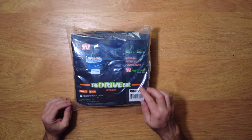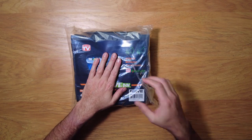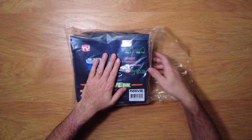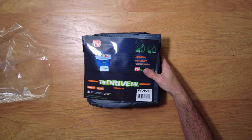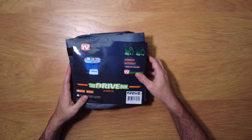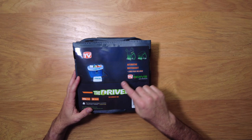I just got this product and as you can see it's not even open, so I'm opening this up for the first time with you. Simple little bag packaging. On the front it shows there's an insert liner and secure clip.